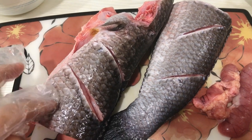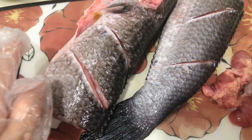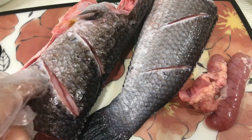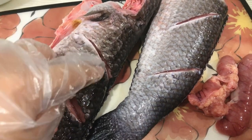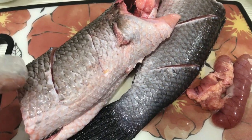I have finished cleaning and removing the scales of the fish and also drying it. So let's just cut the fish into halves and cut a few lines like this so that it will be cooked quicker.